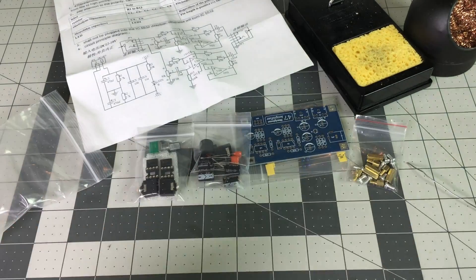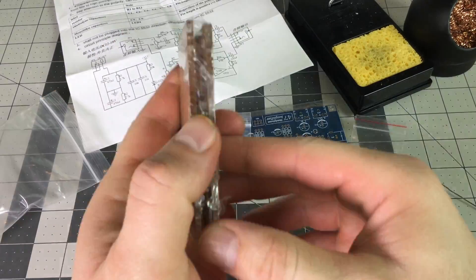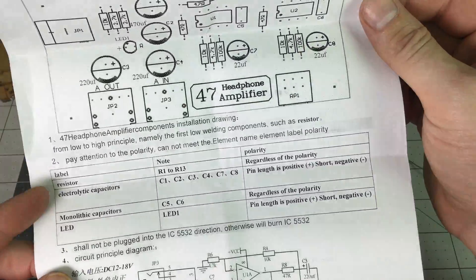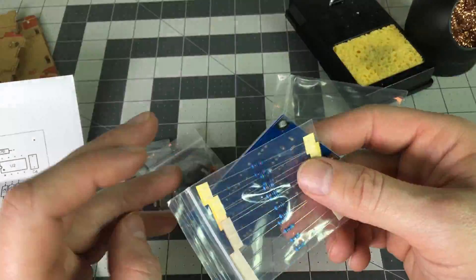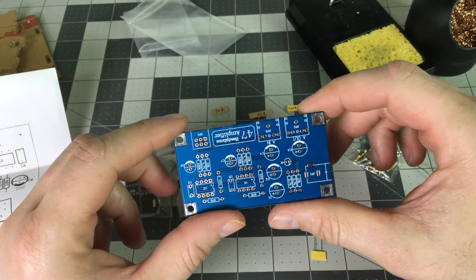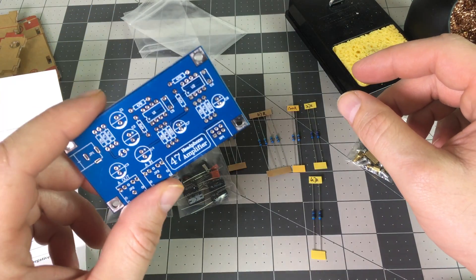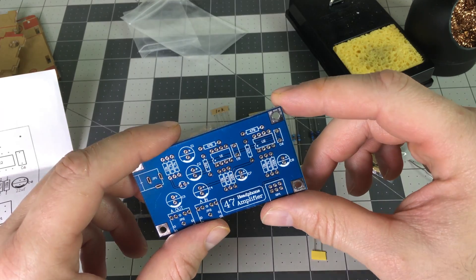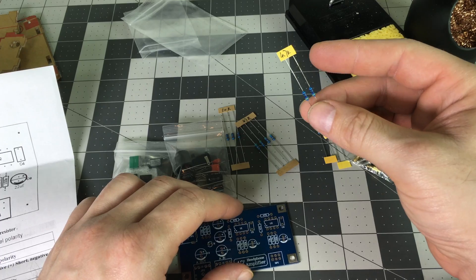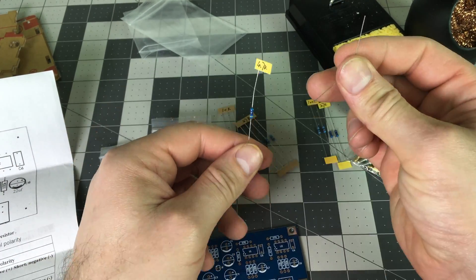It even comes with a clear acrylic case. The instructions are quite simple and easy to follow, and the circuit board has the resistor values printed on it.